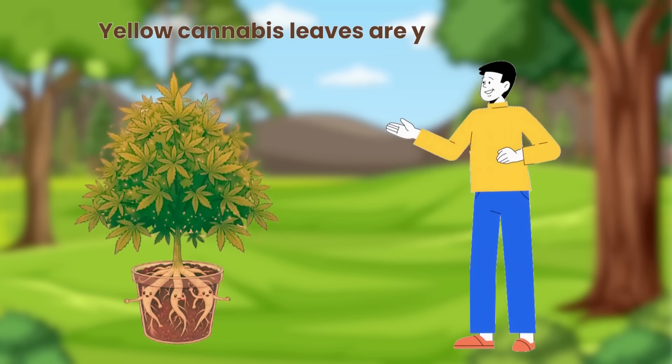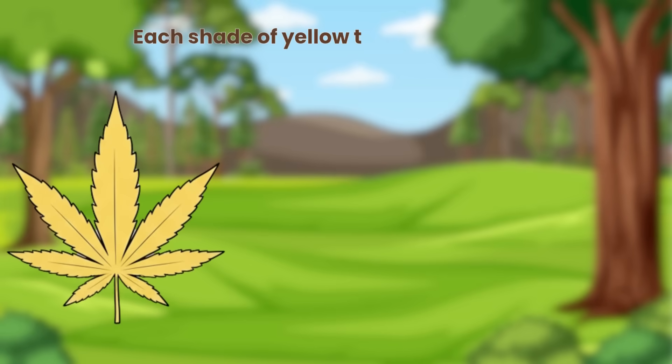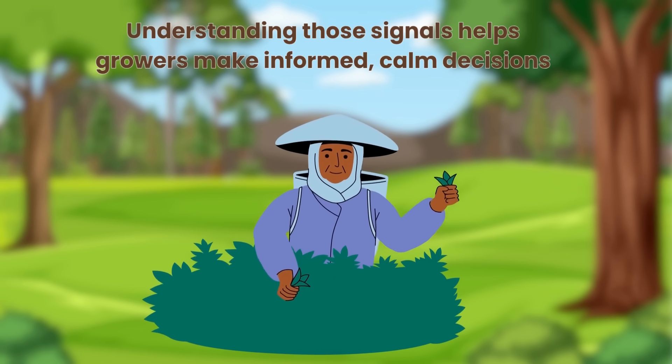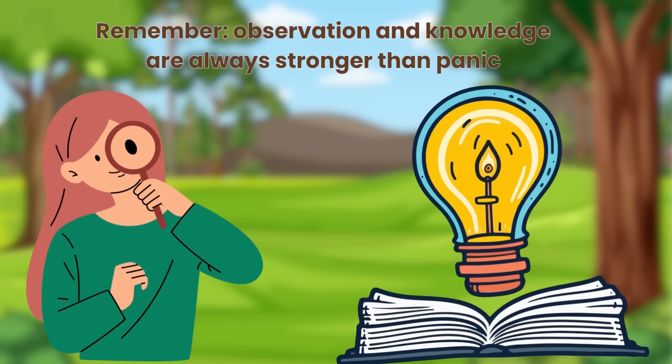Yellow cannabis leaves are your plant's way of communicating. Each shade of yellow tells a story, from light burn to natural ageing. Understanding those signals helps growers make informed, calm decisions. Remember, observation and knowledge are always stronger than panic.